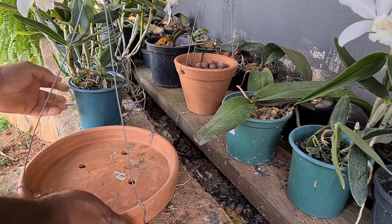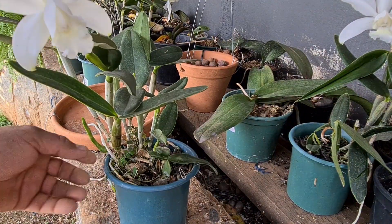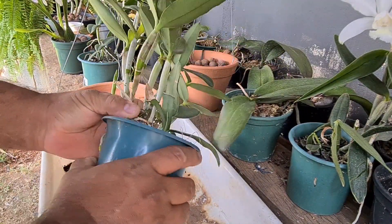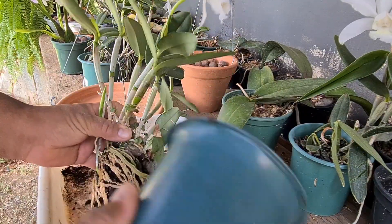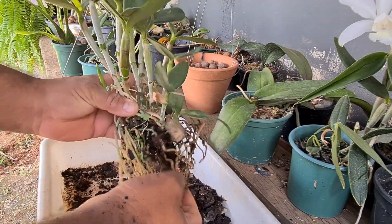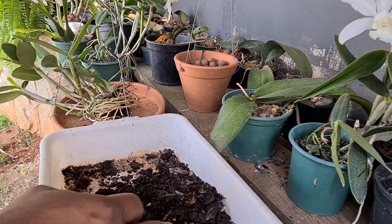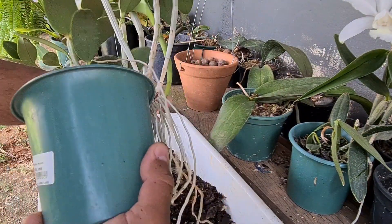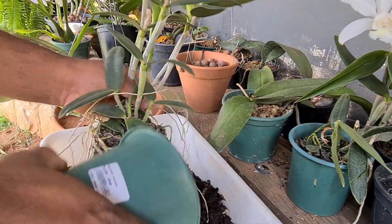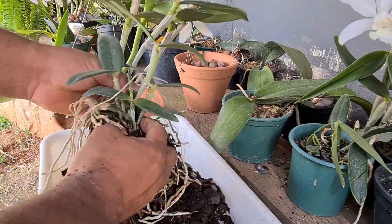Então vamos tirar ela desse substrato aqui. Se você não quer replantar por conta da floração, espera a floração passar. Deixa dentro da sua casa, não fica molhando muito, porque o substrato que ela vem já vem muito úmido. E quando você for fazer o replante, não mexe muito. Tira só um pouquinho do substrato, que ao longo do tempo a catleia você precisa replantar, porque ao longo dos anos ela cresce e sai do vaso.